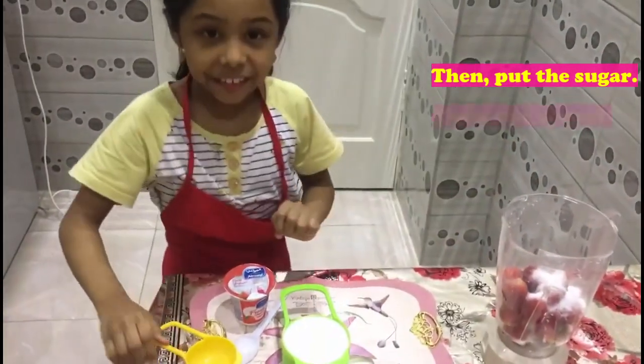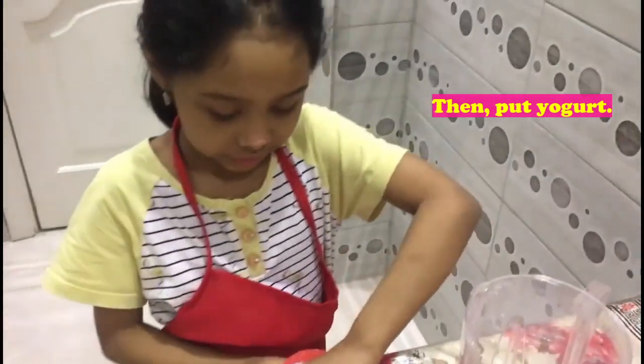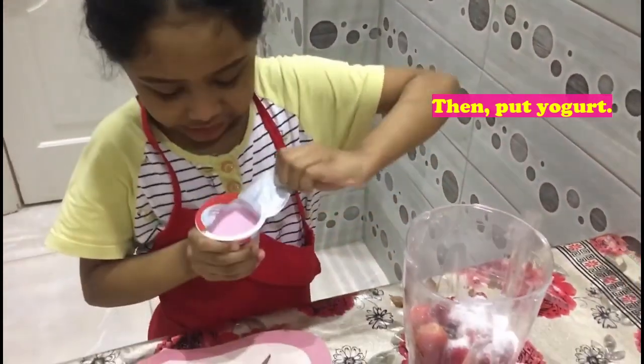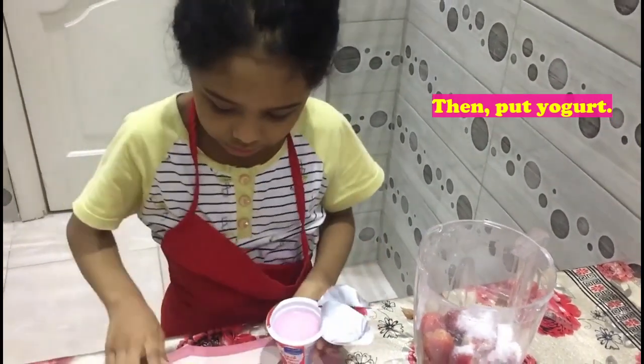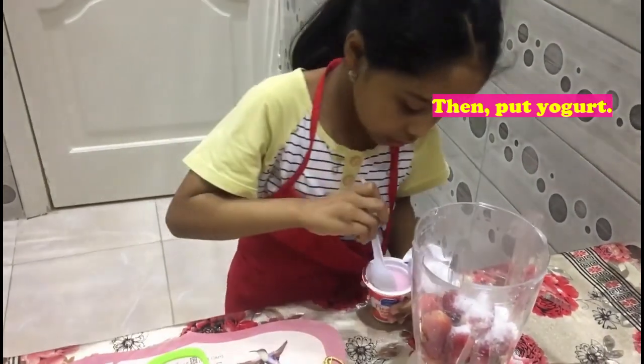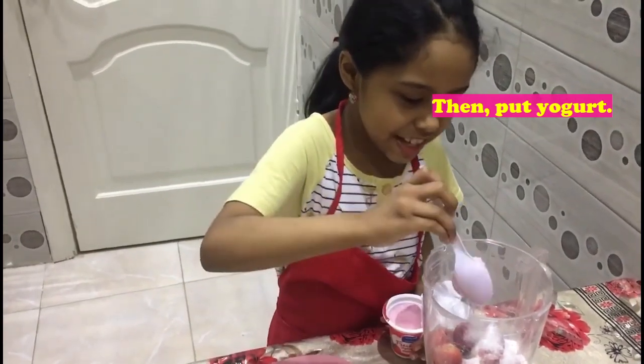Then, put yogurt. Put all, put all the yogurt. Put all the yogurt.